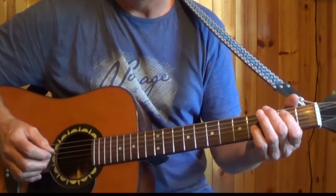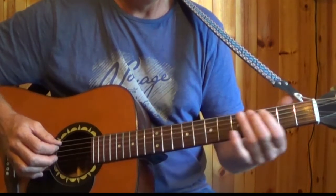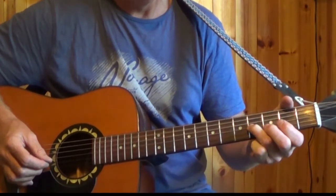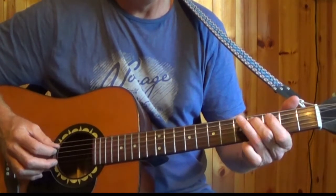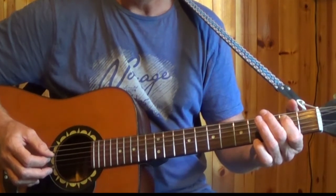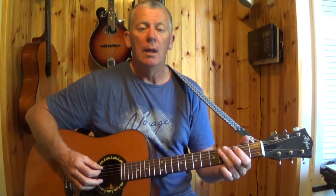We will play that full intro slowly. 3, 4... And you repeat that a 2nd time. If you didn't get all that from the lesson here, you can get the full tabs on the website. There you go.